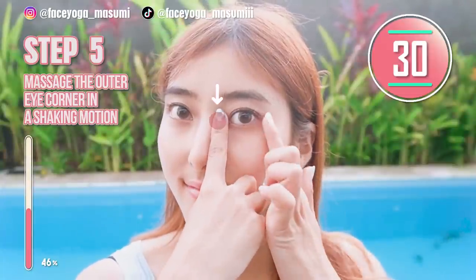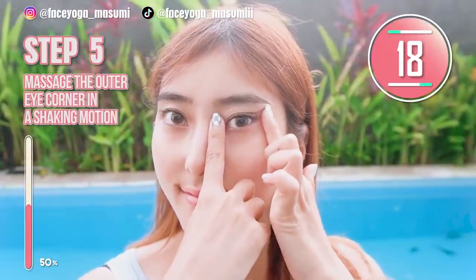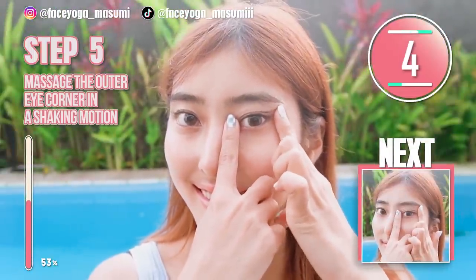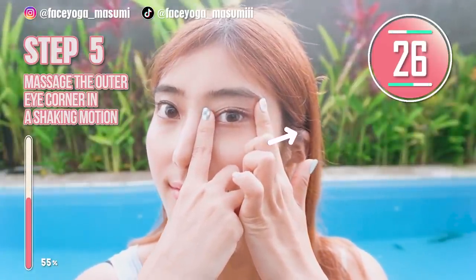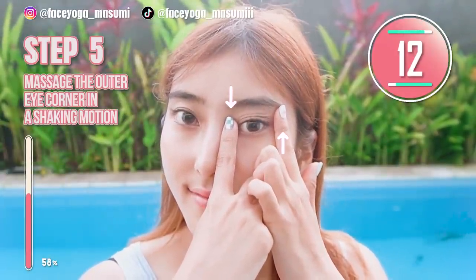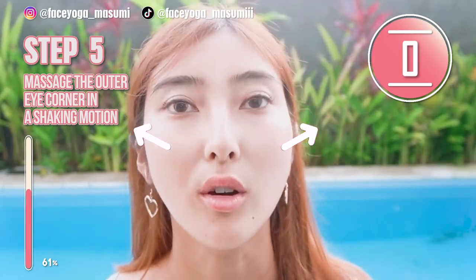So now let's do the same on the other side, everyone. Place your finger deep next to the inner eye corners. Try to massage the outer eye corners in a lifting and shaking motion. Try to focus on lifting up, up, up. Now it's time for a stretch — let's get cat eyes, everyone! You are so great because you have followed this step with me. I know you are already beautiful, but through face yoga exercises and massages, you will get even more beautiful.